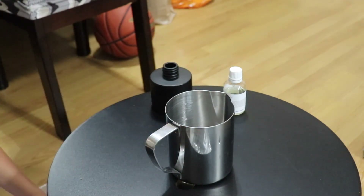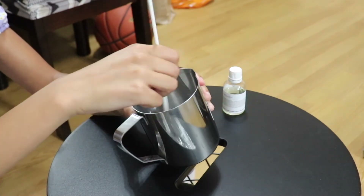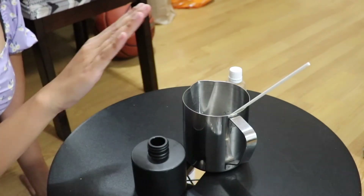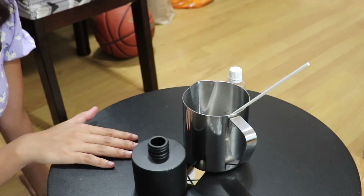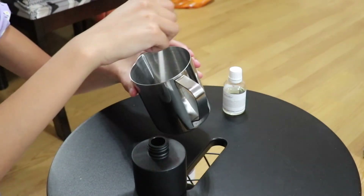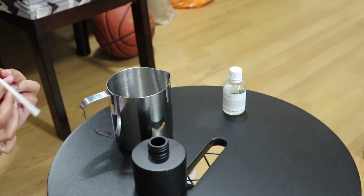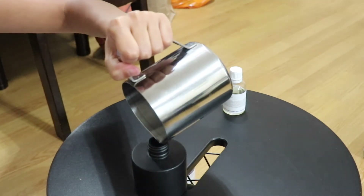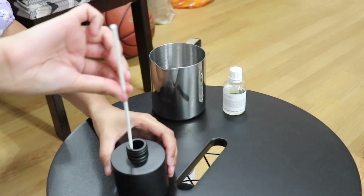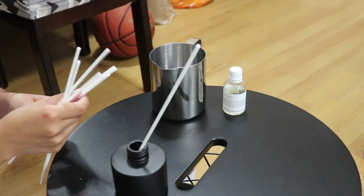I'm literally going to grab one fiber reed and give it a good little mix inside the jug. Then I'm going to take my diffuser bottle and pour the liquid straight in. You can use a funnel — I did have one but I've completely lost it — so I'm just going to pour this straight into the diffuser bottle. And there we go, it reaches right to the top. When I tell you that smells so good, I am not exaggerating.